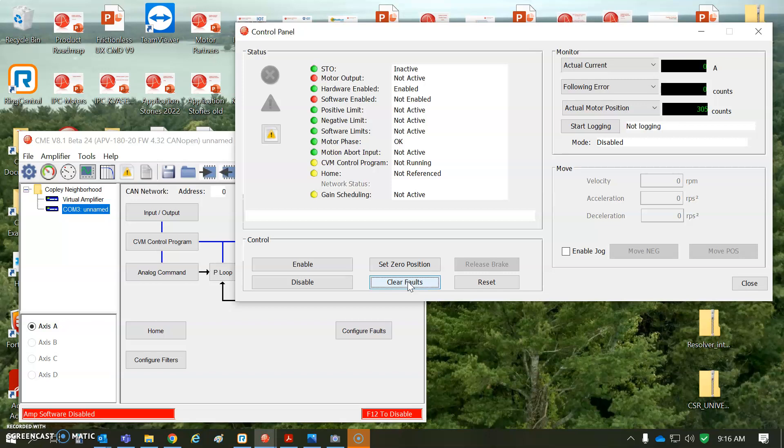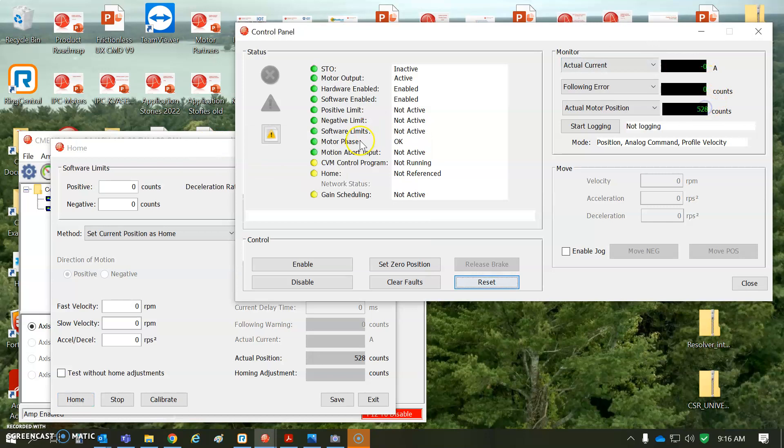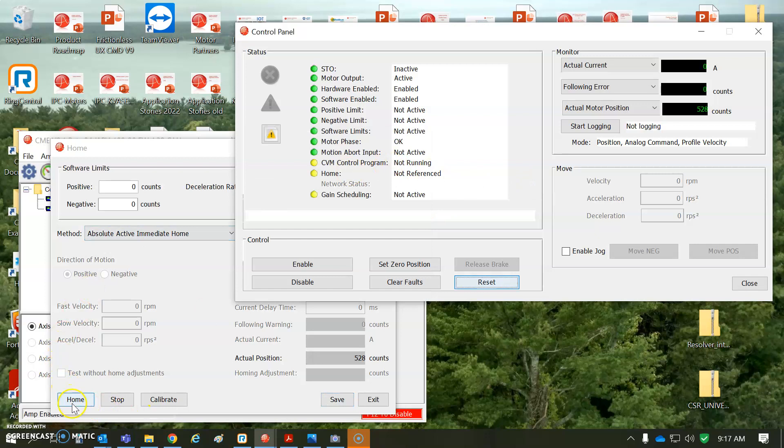I'm turning it by hand and I'm not getting an encoder fault — this is not a very tight mechanical system. After a reset, watch it work. If this is the position you want to be zero and it comes up giving you that position — you can see homing has not been referenced — it says 528 on power up. If you don't like that, you can subtract 528. You can do an absolute immediate home. I'm going to save it and execute the homing.